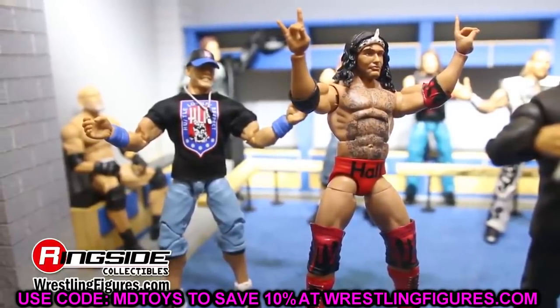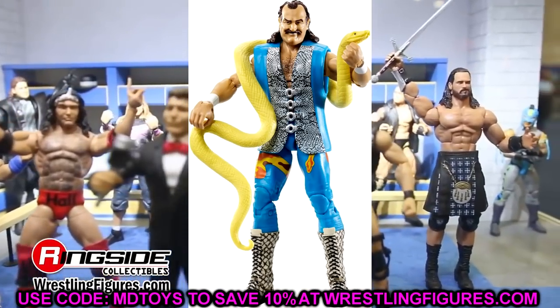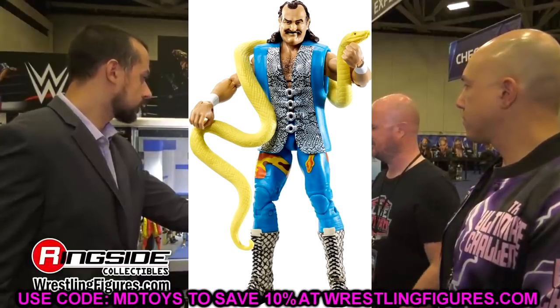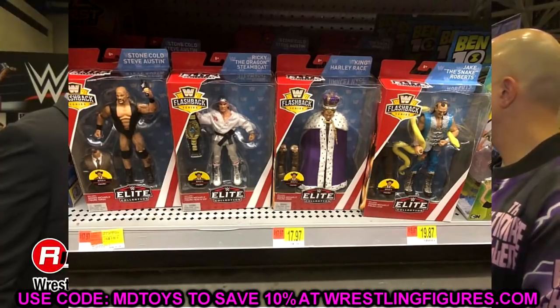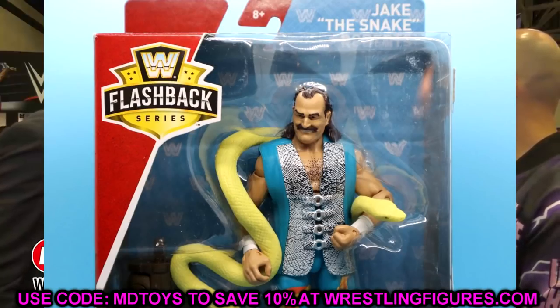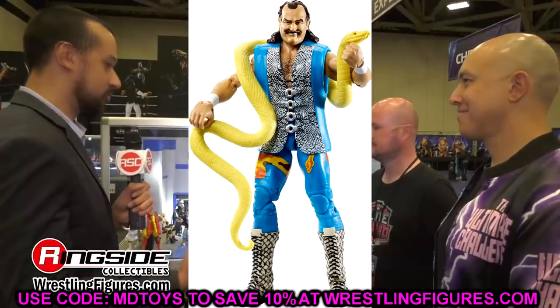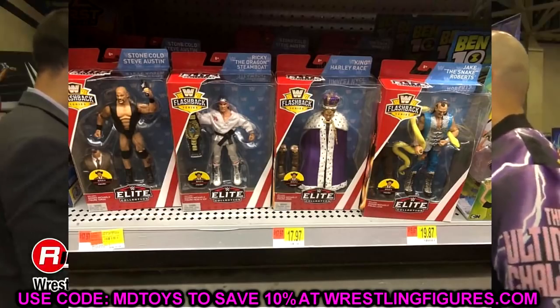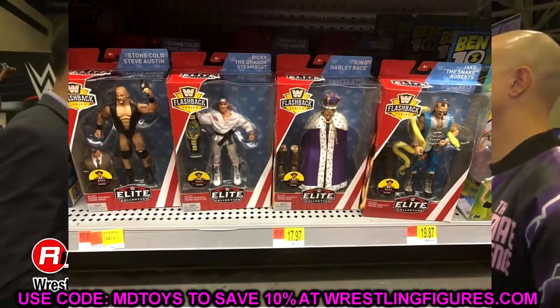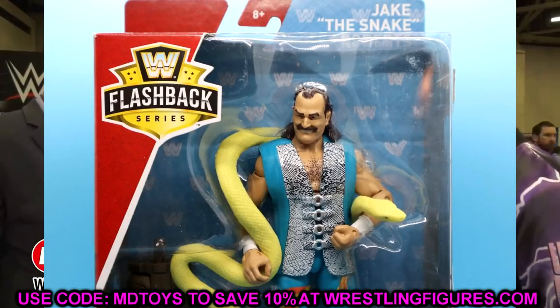Next we have Jake the Snake Roberts in the Greatest Hit Series. This time it's the Flashback 3 re-release — the Harley Race wave, the Build-a-Figure GM Shawn Michaels wave, with Stone Cold Steve Austin, Ricky the Dragon Steamboat, Harley Race, and Jake the Snake. This wave was pretty rare and not widely distributed. I've never had this figure in my hands, so I'm very excited. The colors are really nice, the head sculpt is great, the boots are nice — this could be the best Jake the Snake ever once we get it in hand.